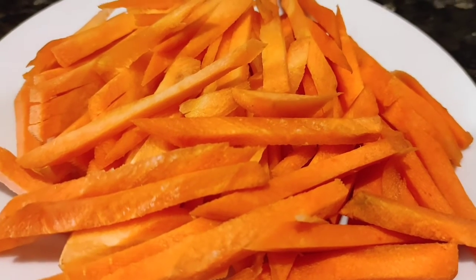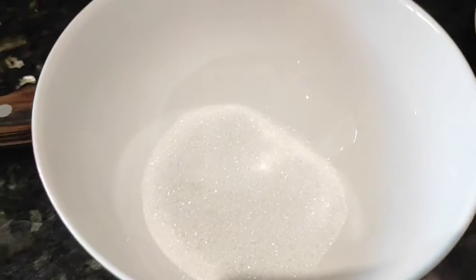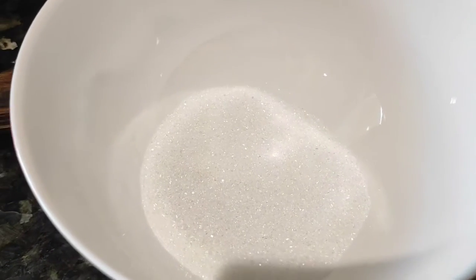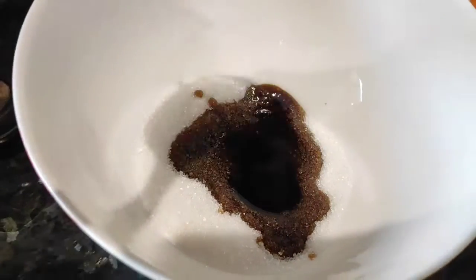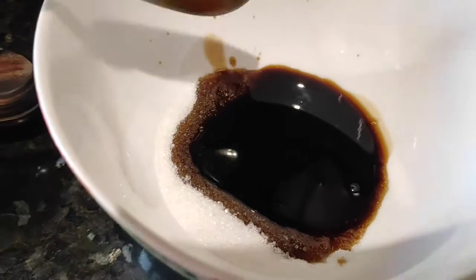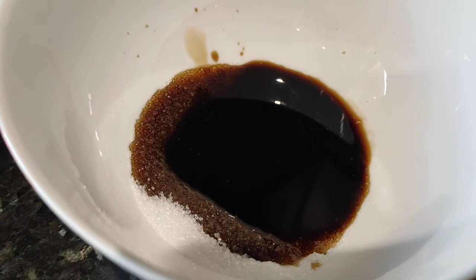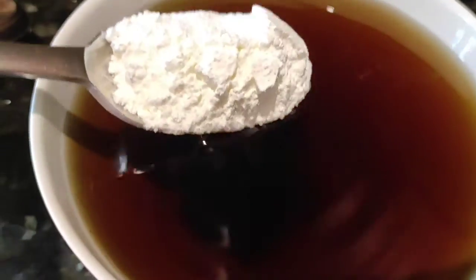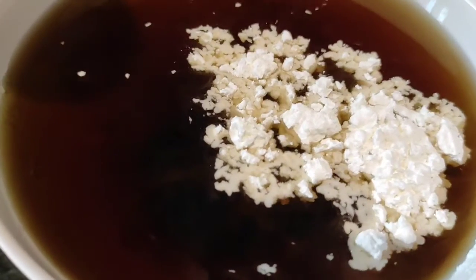Magsisimula na tayong gumawa ng ating sauce for our fish. Naglagay ako sa bowl ng sugar, 2 tablespoon. Then toyo, 2 tablespoon din. Lagyan natin siya ng water and cornstarch, or cornflour, para sa ating sauce ng ating sweet and sour fish.